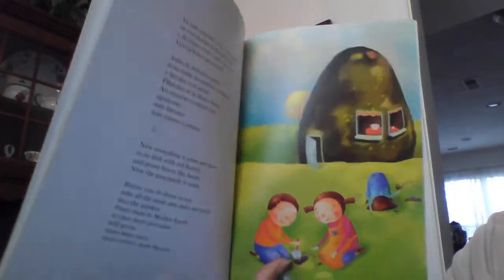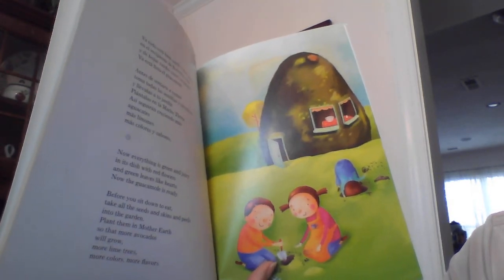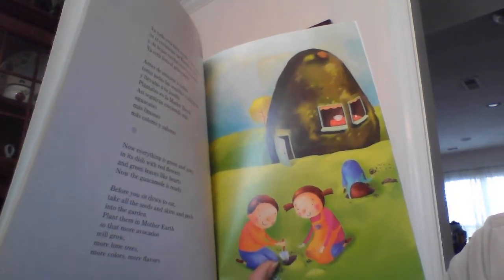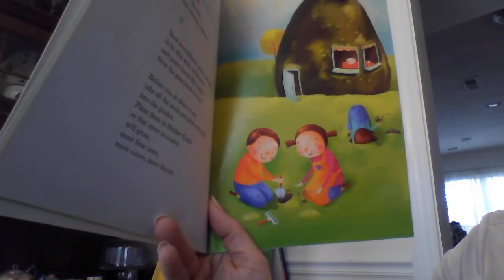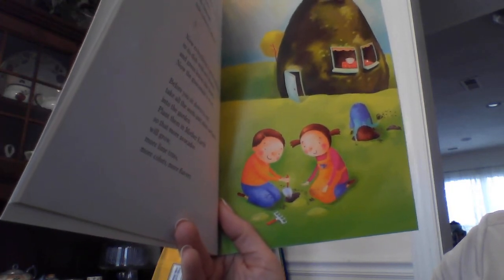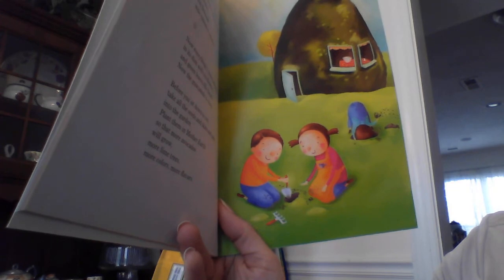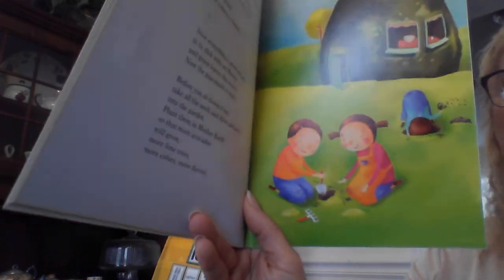Now everything is green and juicy in its dish with red flowers and green leaves like hearts. The guacamole is ready. Before you sit down to eat, take all the seeds and skins and peels into the garden. Plant them in mother earth so that more avocados will grow, more lime trees, more colors, more flavors.